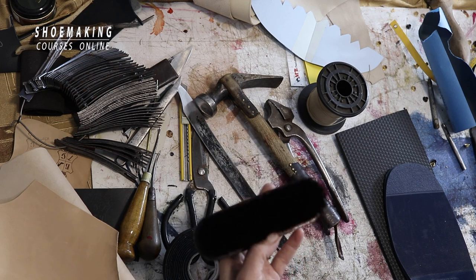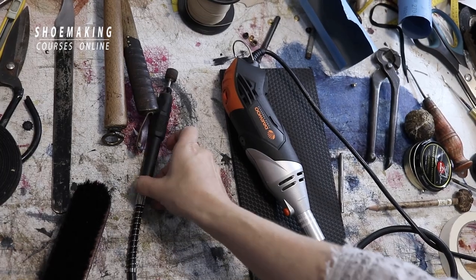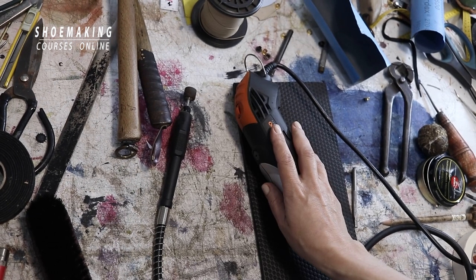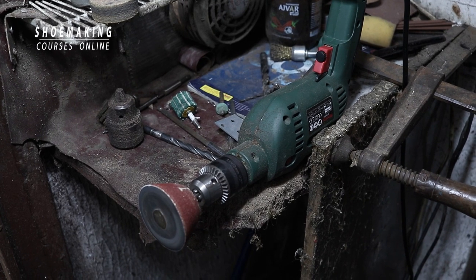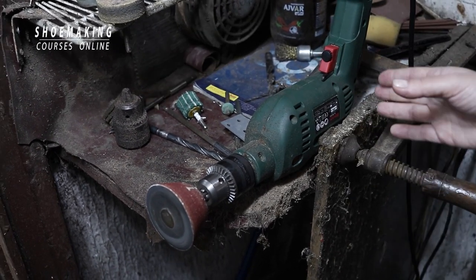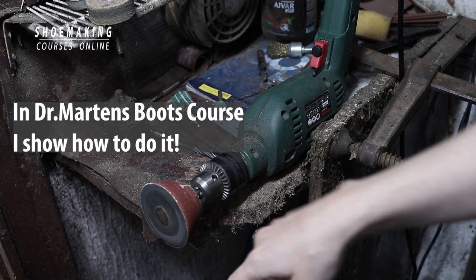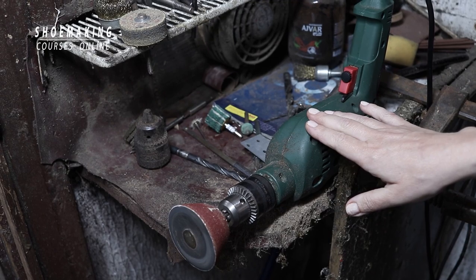We also use a finishing brush and a Dremel drill with sandpaper attachment for shoe sole shaping. Always wear goggles and a mask when using the Dremel. As a great alternative to an industrial sanding machine, you can attach a simple drill to a table, then create a cone-shaped EVA tool and mount it on the drill — this lets you sand and shape the shoe sole edge right at home without professional equipment.